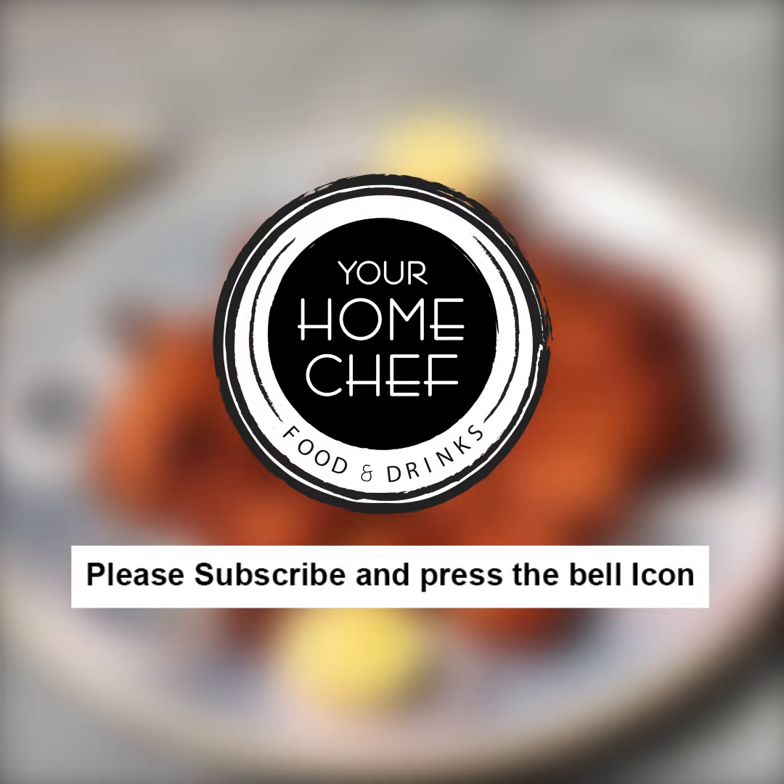Please subscribe to my channel for more amazing recipes. Thank you!